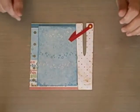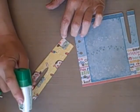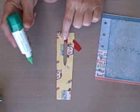I'm going to go ahead and start gluing that down. When you're doing this one, don't get any glue in that center part. Make sure you don't get any glue here.